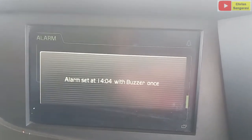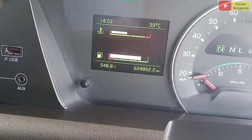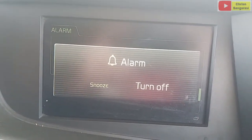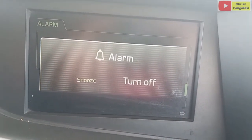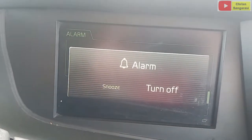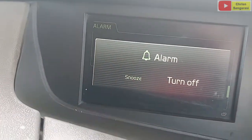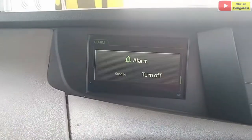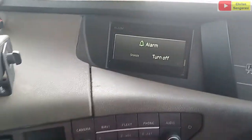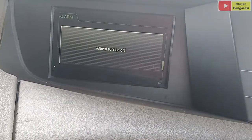Alarm sudah kita set. Kemudian nanti kita tunggu. Di jam 14.03, 14.04, itu harus alarm-nya bunyi. Sekarang ini alarm-nya sudah berbunyi, karena kita setting tadi jam 14.04. Seperti ini suaranya untuk speaker dari alarm. Di sini ada snooze atau tune off. Snooze itu nanti akan berbunyi kembali nanti. Kemudian kalau tune off, itu berarti alarm-nya kita matikan. Untuk mematikannya, bisa kita tekan OK langsung atau kita tekan Enter yang ada di keypad. Saya tekan di tombol OK, maka alarm mati.